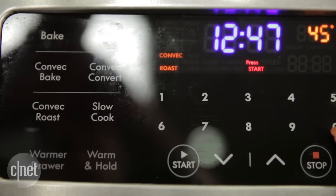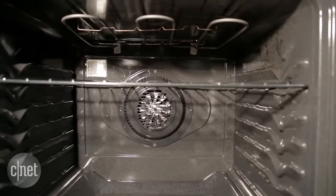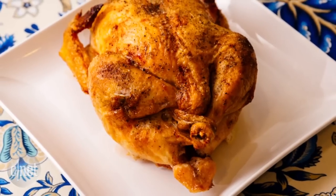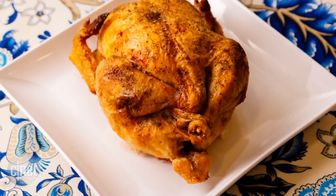One of my favorite parts of this oven was its convection roast setting. The chicken that came out of this oven was especially tasty. Kenmore did a really great job of roasting the chicken on the outside, so it had a nice crisp golden skin, but still stayed moist and juicy on the inside — and it really makes this oven shine.